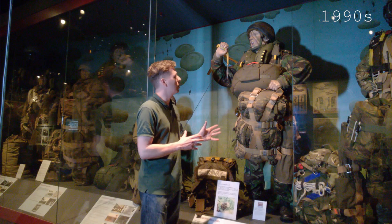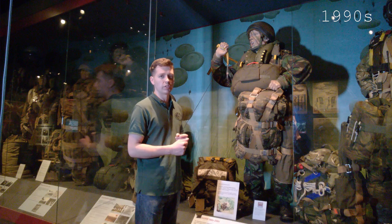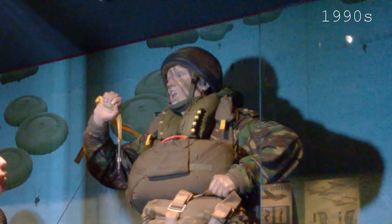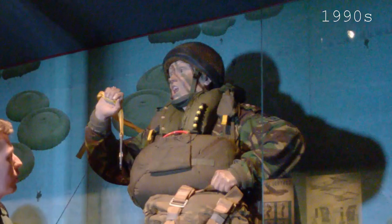Here we have something a lot more modern, representing a paratrooper in the 1990s into the 2000s. We've had a move to DPM cloth for the uniform — both trousers and smock are made in the standard British Army camouflage at the time, DPM. We've had an update for the helmet as well — no longer using a steel helmet; that began to change in the 1970s, and by this time there's a much more up-to-date design of helmet.